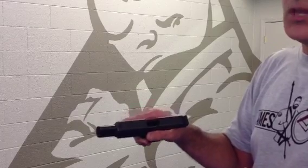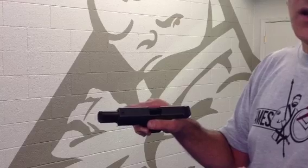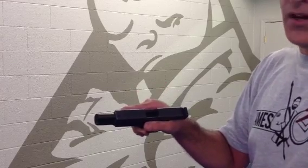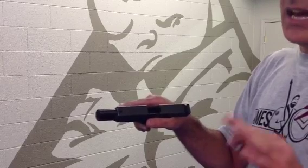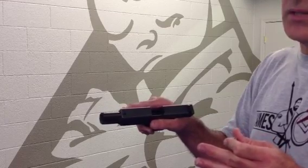Well, it's no different when we're shooting — we're going to get a symptom. In a Type 1 malfunction, you get a click instead of a bang. In a Type 2 malfunction, you get nothing — a spongy trigger, which means there's nothing there. That can mean either a Type 2 or a Type 3 malfunction, so we narrow it down.